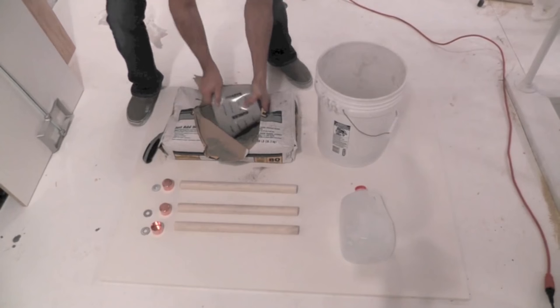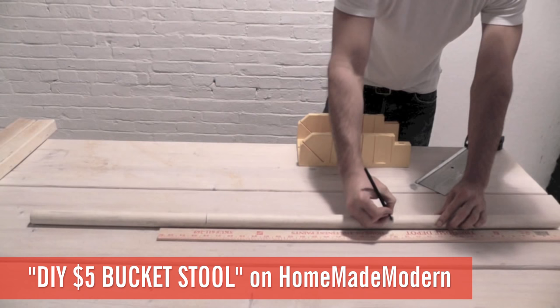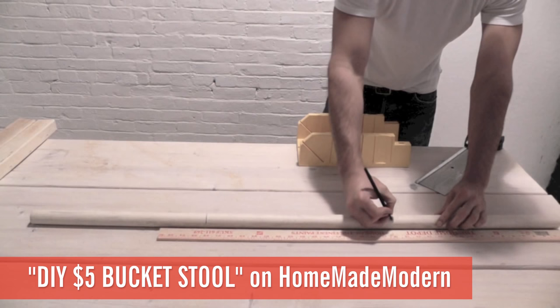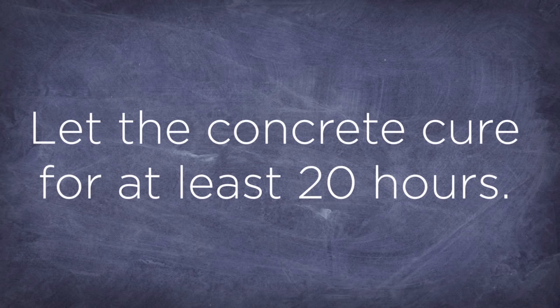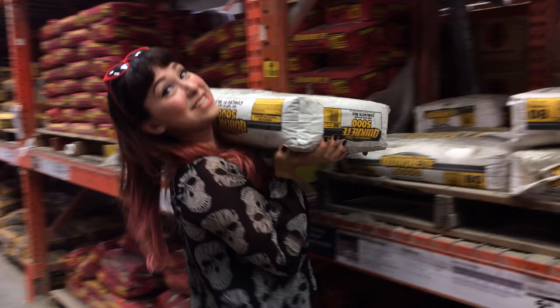This week's project is for all my fellow studio apartment dwellers out there who never have anywhere to sit. Thankfully, Homemade Modern is here to show you how to make a pretty adorable cement stool at home using a bucket. How very sparse and Scandinavian of them. First, cut the dowel into three 16-inch pieces. Shake and tap the bucket to get the bubbles out. We went to Home Depot,